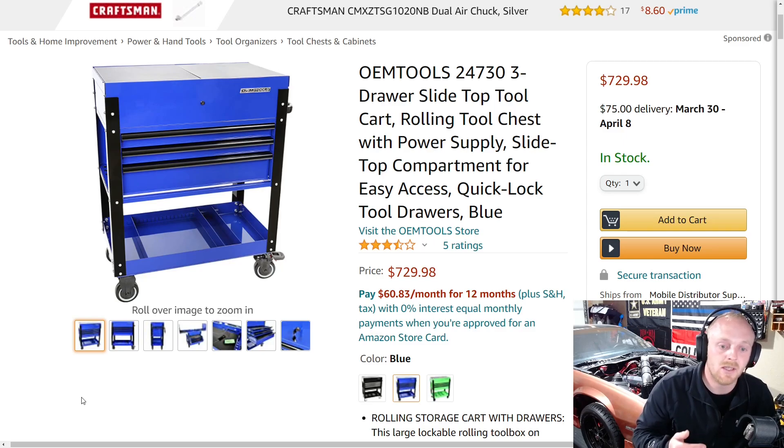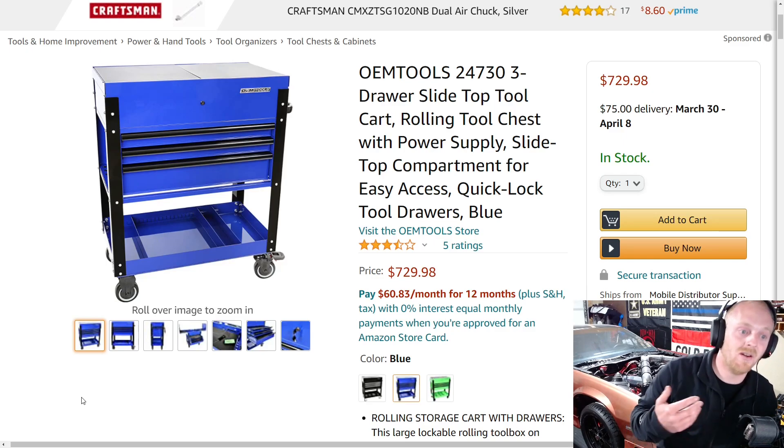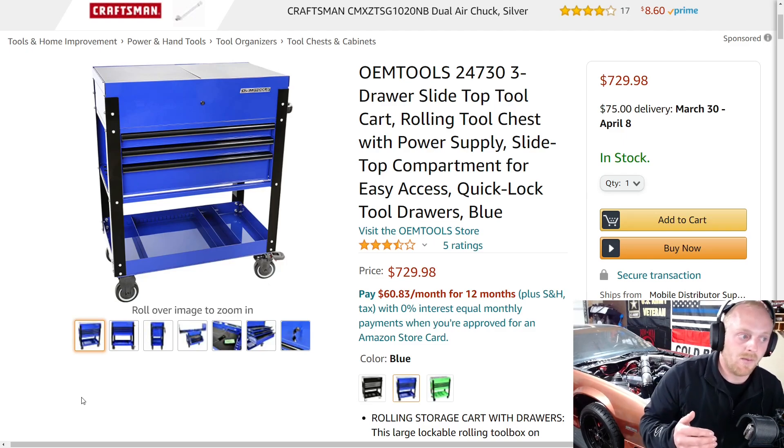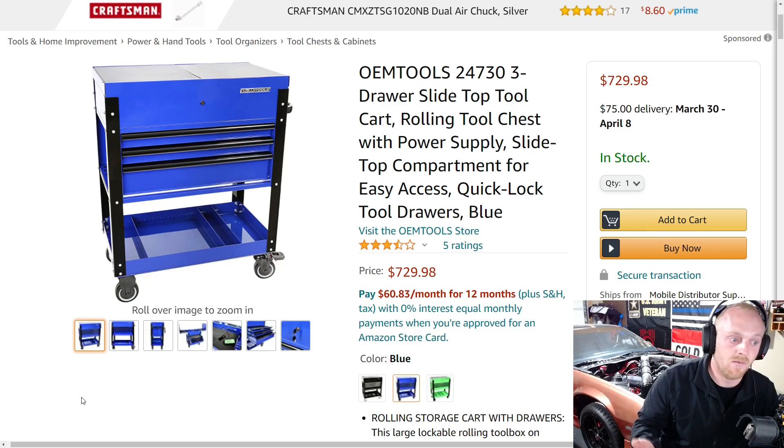But that layout isn't always what people are looking for. Some people are looking for some different options and layouts as far as carts, so they may have to sacrifice some more money in order to get a cart of their liking. It's really hard to beat that Harbor Freight deal even at $250 now — that's still a great deal price to quality range. So today we're going to be looking at the OEM Tools 24730, the three-door drawer slide top service cart.